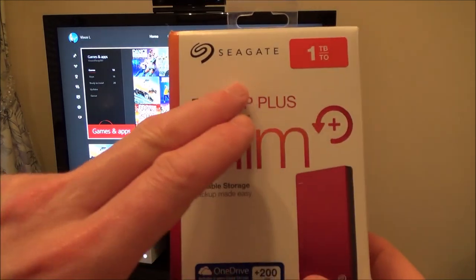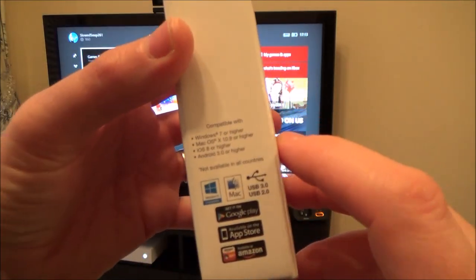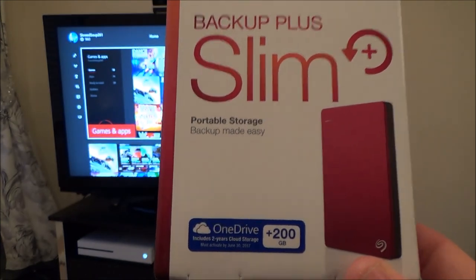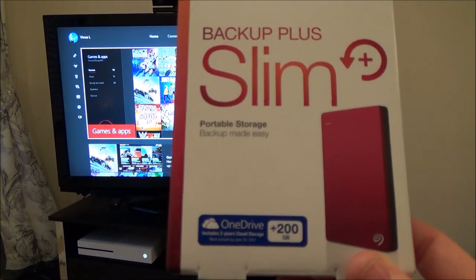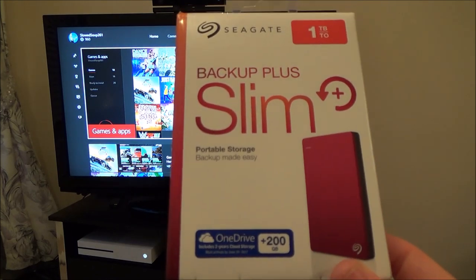You don't have to use Seagate — you can use any brand you want, but it has to be USB 3. When you plug it into your Xbox, it needs to be at least USB 3, and it also has to be 256 gigabytes or bigger. It can't be less than that, otherwise it won't work properly when you want to store games and apps on it.